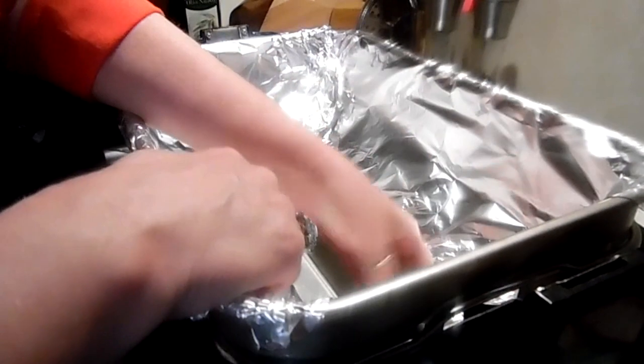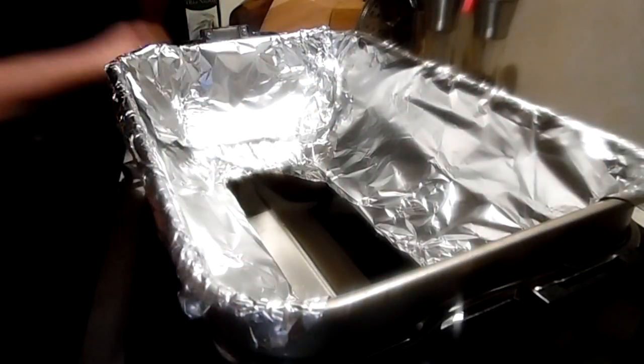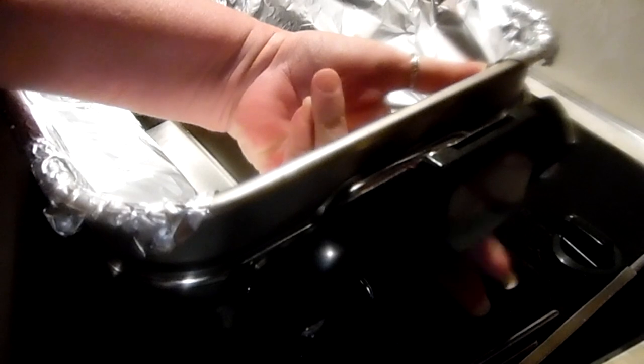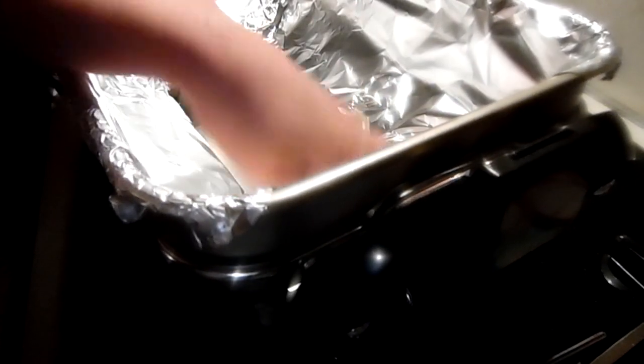So that is that part. Right here — I don't know if you can see my fingers — that is where the heating element goes. So be very careful with the foil around that hole.